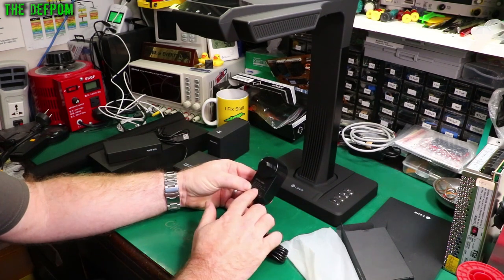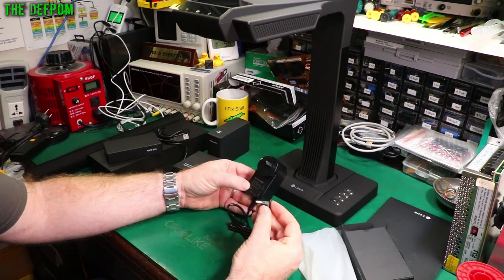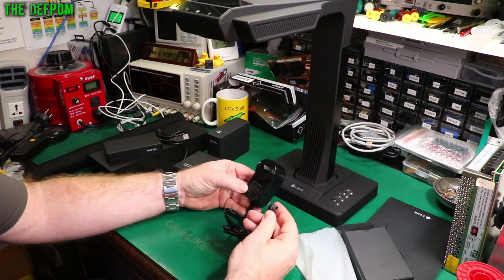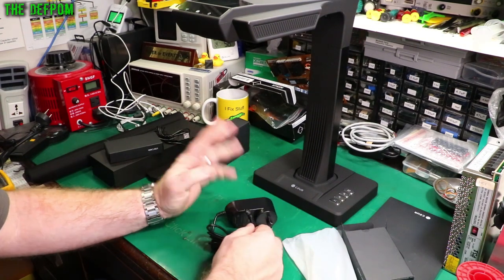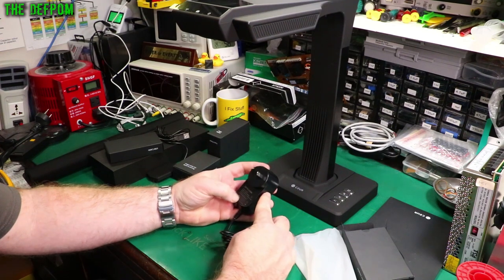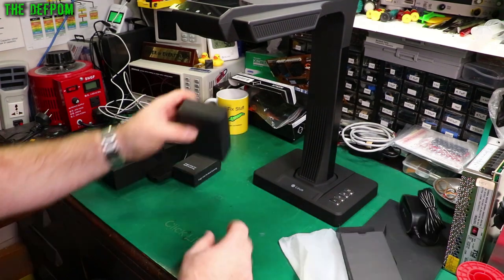The power adapter output is 9 volts, 2 amps, center positive. It looks like a 2.1mm jack but I measured it and it's actually a 2.5mm jack. I thought it looked slightly bigger. This is correct for my country and it's even branded. Then there's the foot pedal.